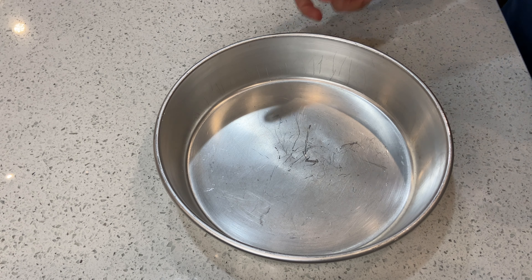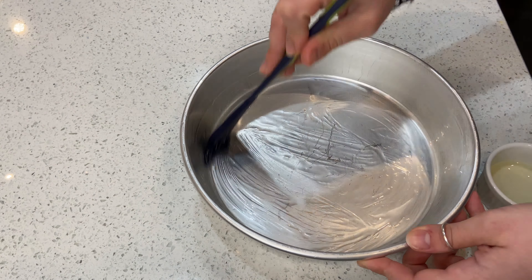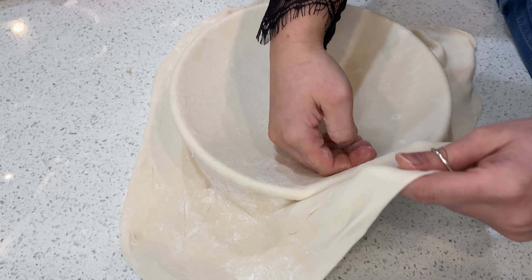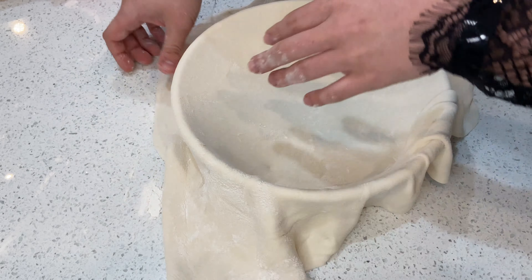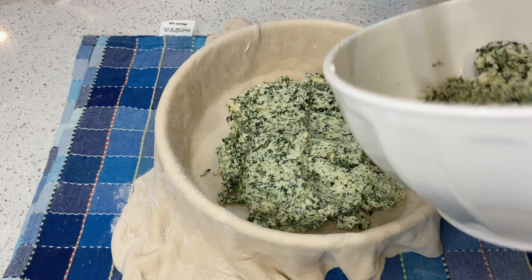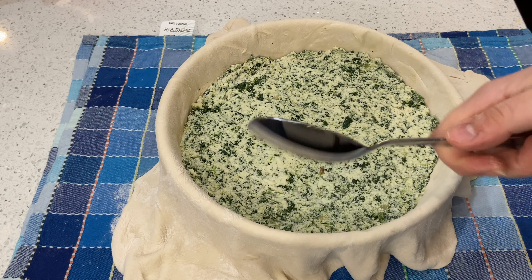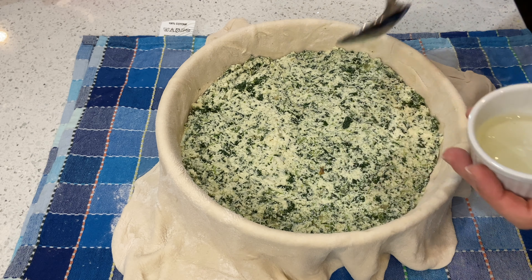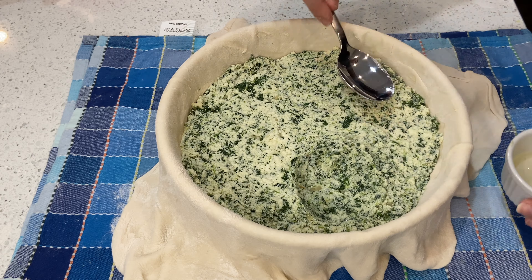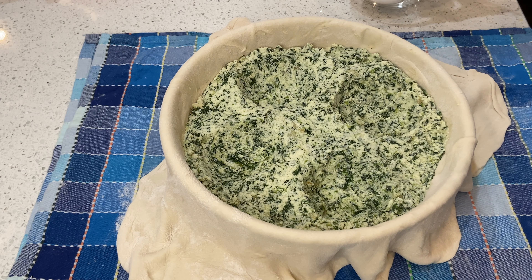Once the dough is rolled out, grab your baking pan and grease it with a little vegetable oil. Roll the dough over the tray and with your hands push it right into the tray. Now add your filling. Then grab a metal soup spoon, dip it in oil, and create holes in the filling — make four holes. In each hole, crack one egg.